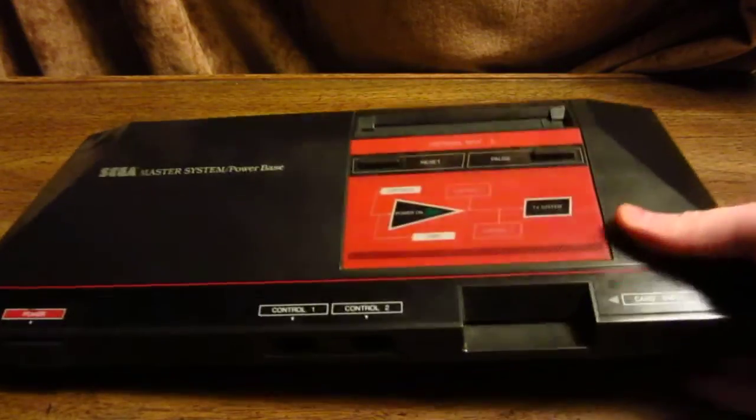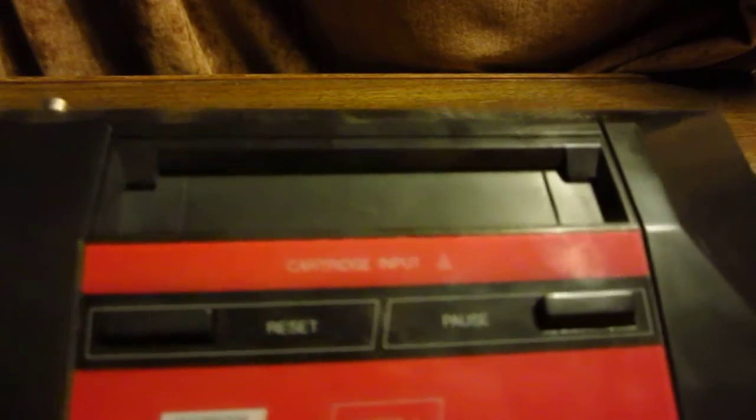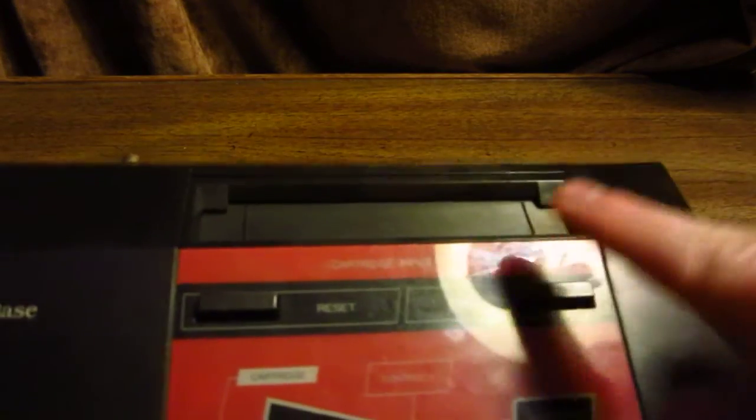On the top of the system, you have your cartridge port, your reset button, and your pause button. It's kind of weird because the controllers themselves don't have a pause button — to pause your games, you have to physically get up and press the button on the console itself.